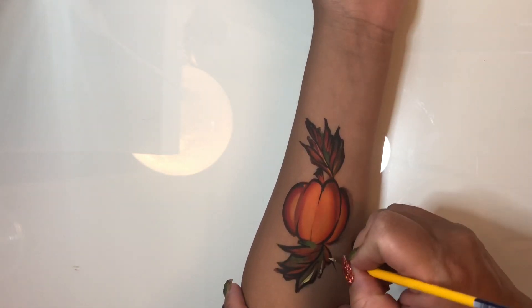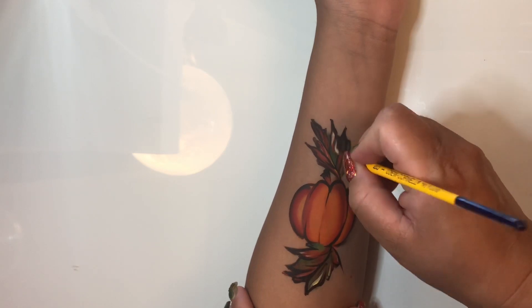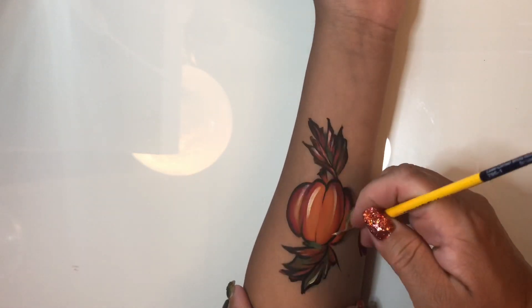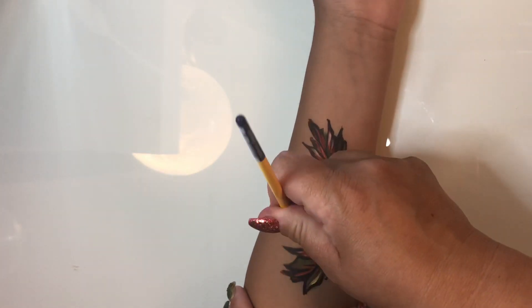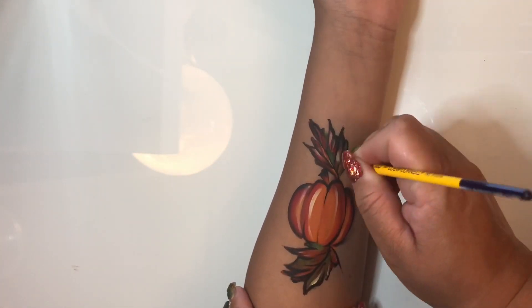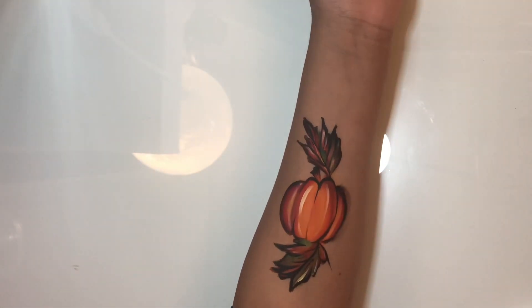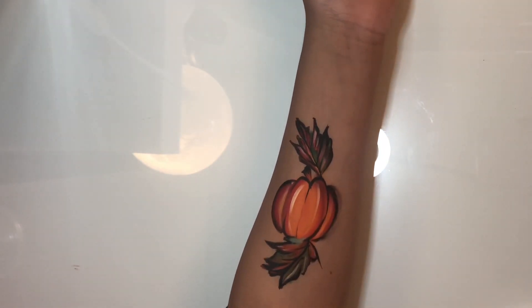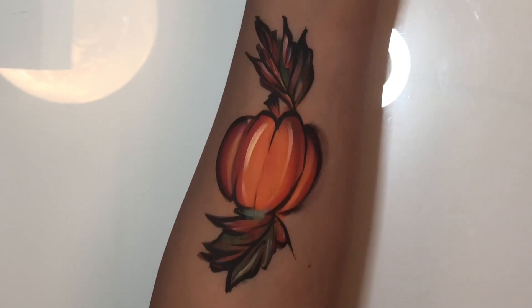Next I took a little bit of a lighter yellow that's also from Kryolan and I'm doing a little bit of highlighting. I felt like it was a little dark, and highlights are a quick way to just make everything pop again if you feel like you've deepened up your design a little too much.